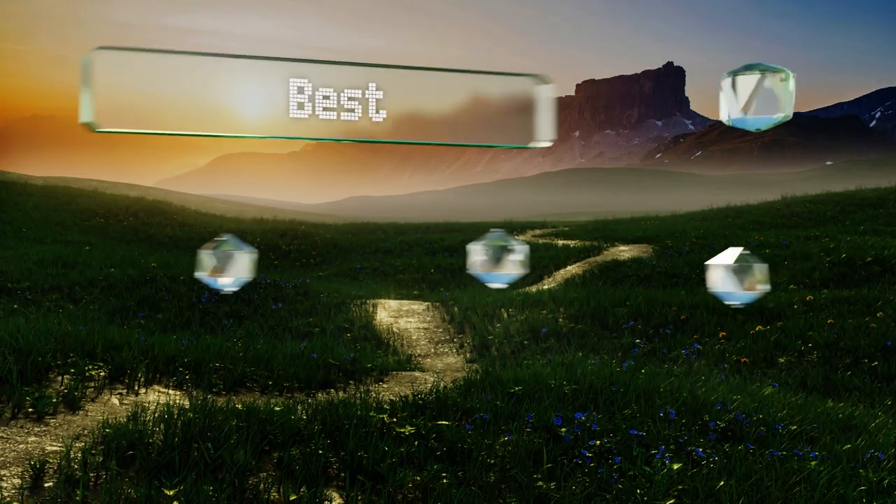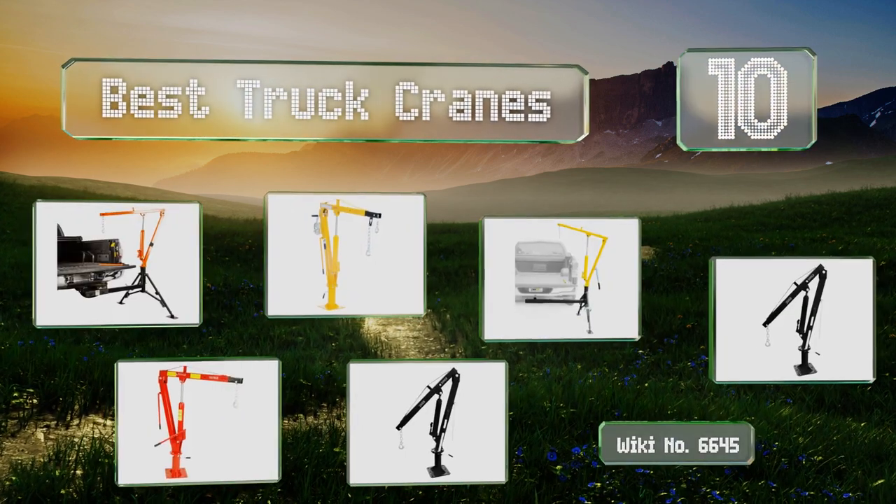EasyVid presents the 10 best truck cranes. Let's get started with the list.